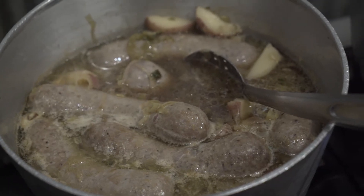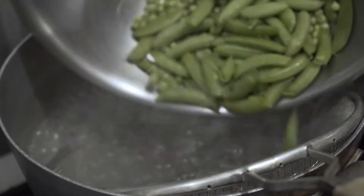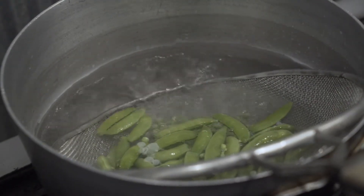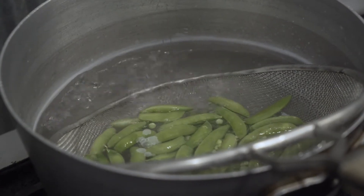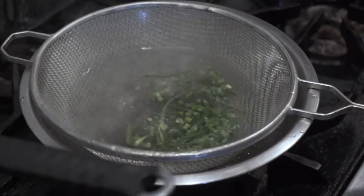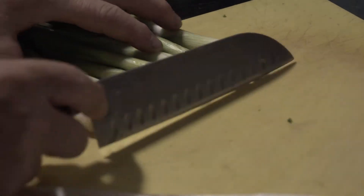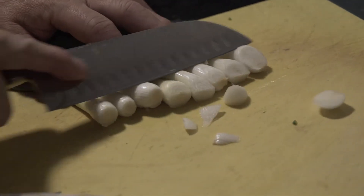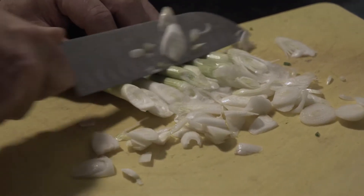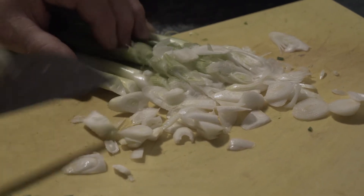Now we're all ready to get our peas ready for our salad. We've got the water boiling hard. We're going to go into the boiling water with our peas for about 30 seconds just to soften them up and bring the color out. And now we're going to drop them into the ice bath to cool them down so they don't cook any longer. The last fresh feature we're going to add to our salad is the rest of our green onions, which I'm slicing on the bias. It'll add a little more flavor and it'll help as we marinate the salad in the kimchi.